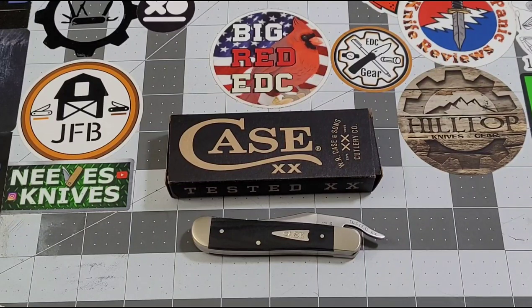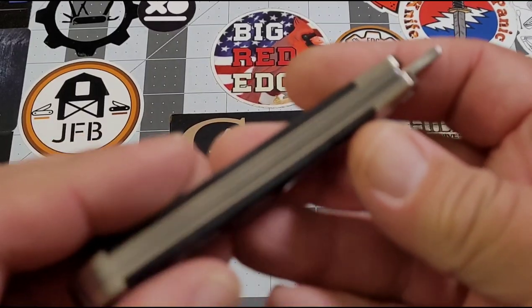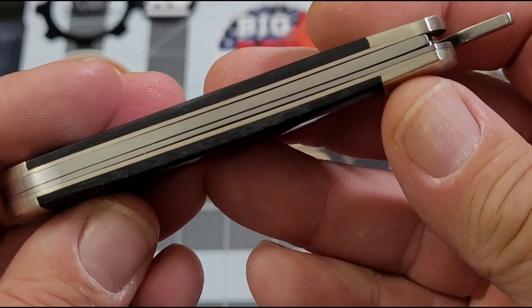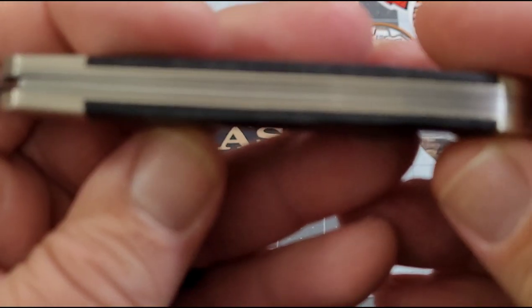Hey everybody, welcome back to Big Red EDC. As you guys may remember, I did a video here not too long ago about my first real bad experience with Case knives QC. I hadn't had much of an issue — I have a few Case knives in my collection, I've seen several more, and just hadn't really seen anything too bad. If you want to check that video out you very well can, but just as a reminder, that's kind of what I'm talking about here.